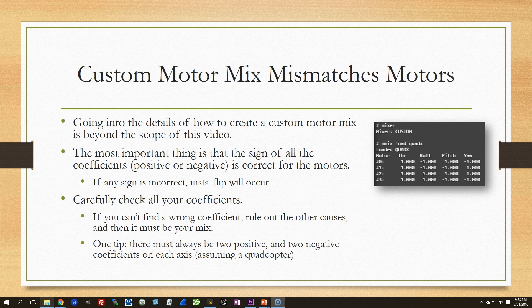On a quadcopter, there must always be two positive and two negative coefficients on each axis, because two motors always make the copter go one way and two make it go the other. If you look at your mix and see three negative signs on the roll column, that's your problem. That's how you troubleshoot insta-flip. If you'd like to stick around, we can actually walk through the troubleshooting of my copter — that example was real, it happened to me. A link to that follow-up video will pop up on a card in the upper right.